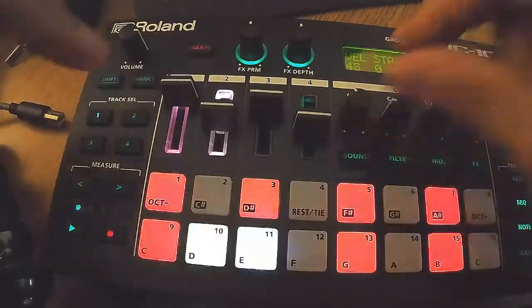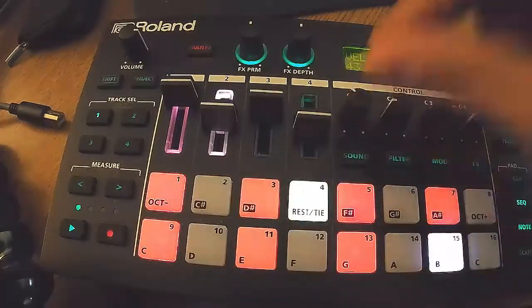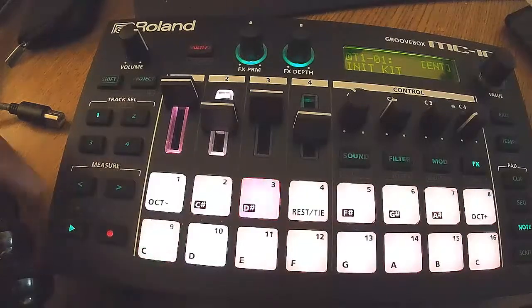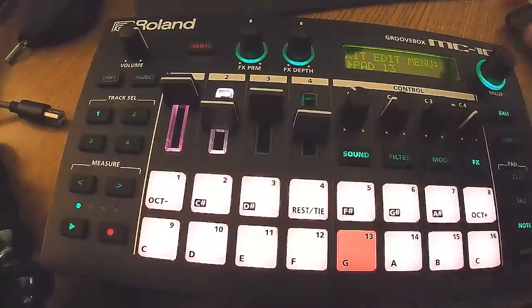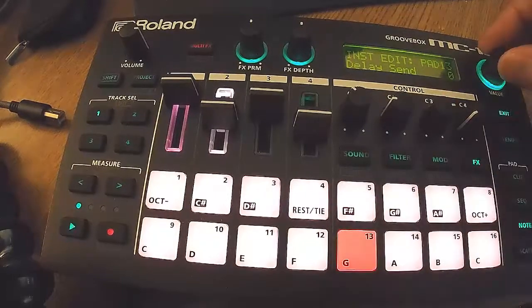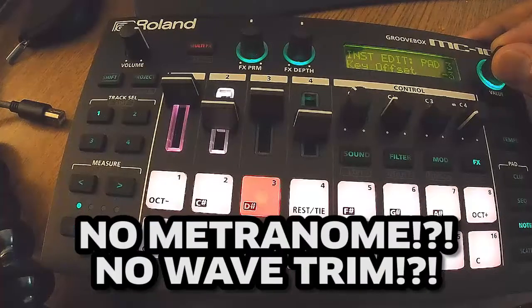I'm still learning this thing, so I'm fiddling around with the buttons seeing what's what. The cool thing is once you adjust one pad's note value, by the time you touch another note it automatically learns what you want to do and gets you in the ballpark. As soon as I touch the knob and lower it to a certain number, the next pad will be around that same number. I wish this thing had a metronome.